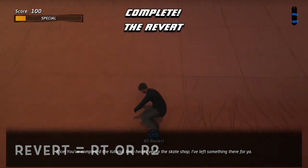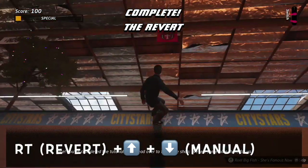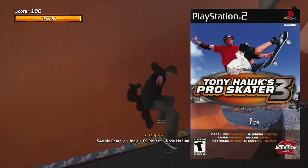Super easy tutorial in the game, well worth checking out if you're new to the franchise. Or as a quick reminder, if you've only played the original, the revert move didn't come in until Tony Holtz Pro Skater 3.